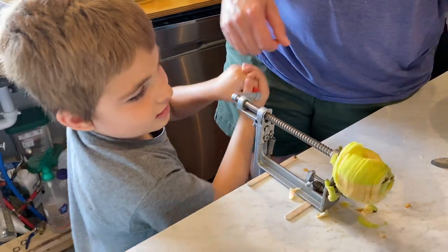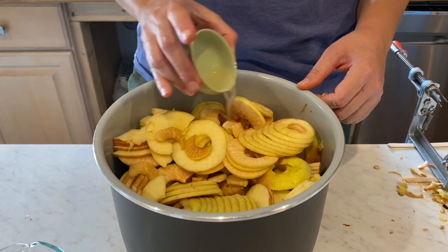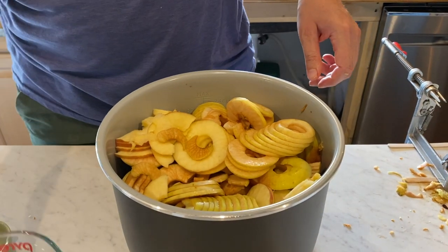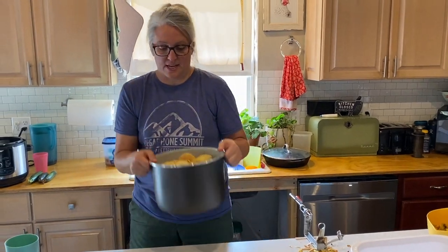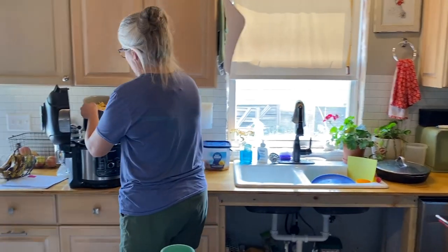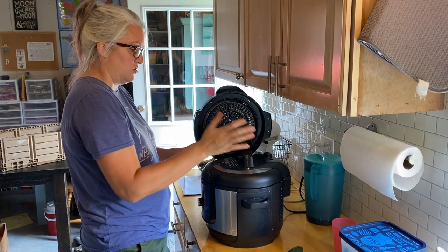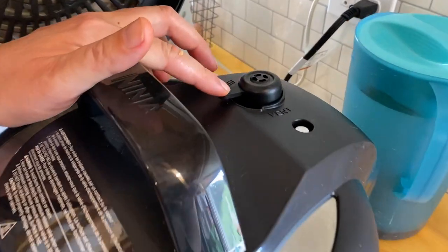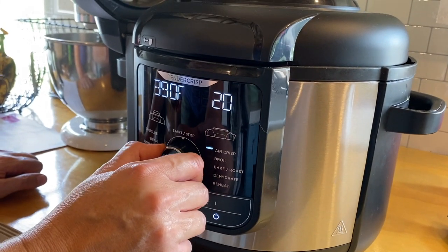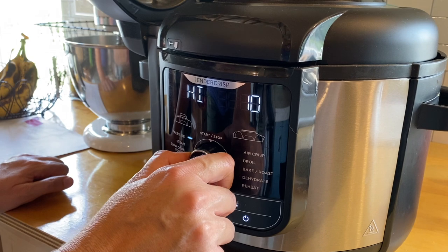Once you have all your apples in your pot, sprinkle over two teaspoons of lemon juice, then add a cup of water. You can mix everything up but there's no need to. I'm just gonna take this over to my Foodi, flop it in, pop the lid on, make sure the vent is set to seal — and it is. I'm going to set it to pressure cook for 10 minutes.